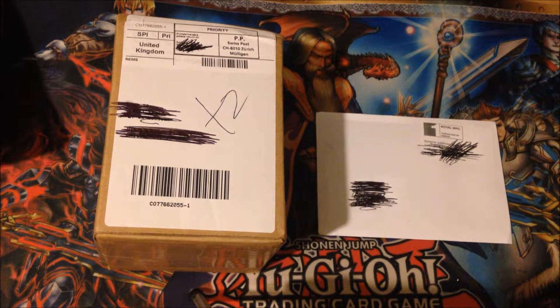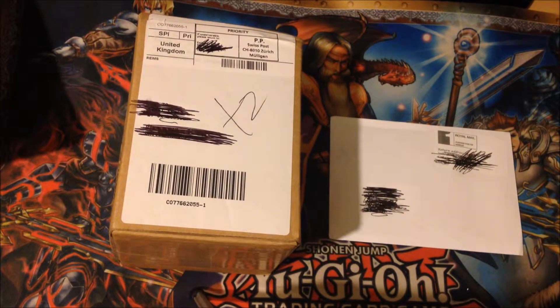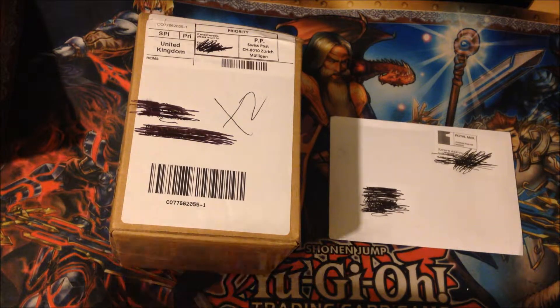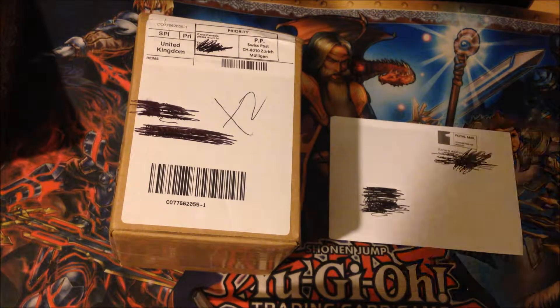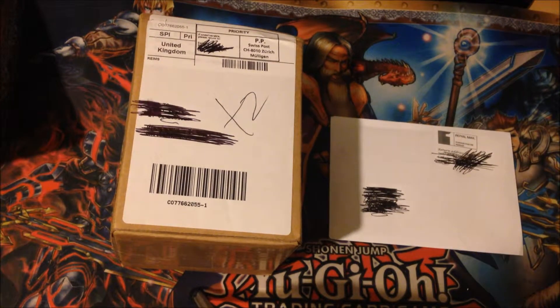Hello YouTube, this is TheCreativeDualist here and today I have something special for you. I have two packages here. It's my mail opening. This is something I haven't thought of doing and I'm surprised I didn't. Usually when I buy a product, I end up opening it very early and not thinking of doing a video. But this is a special pack opening. There's a lot of cards in here, and just to give you folks an insight on what decks I'm building and that are currently in maintenance. Hopefully you guys enjoy this video.